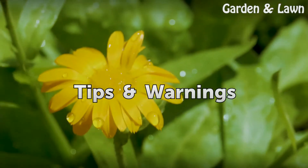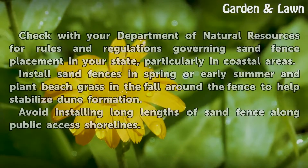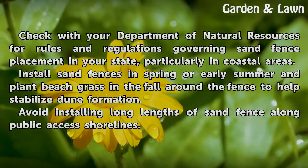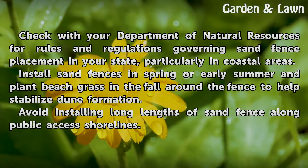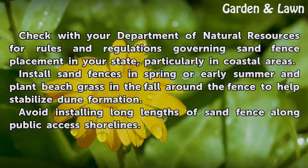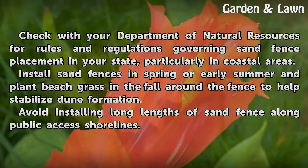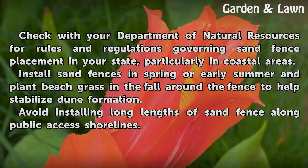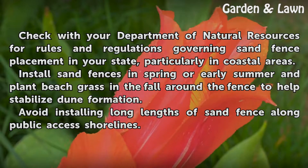Tips and Warnings: Check with your Department of Natural Resources for rules and regulations governing sand fence placement in your state, particularly in coastal areas. Install sand fences in spring or early summer and plant beach grass in the fall around the fence to help stabilize dune formation. Avoid installing long lengths of sand fence along public access shorelines.